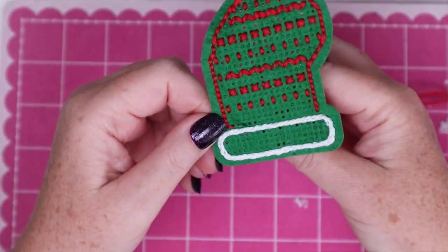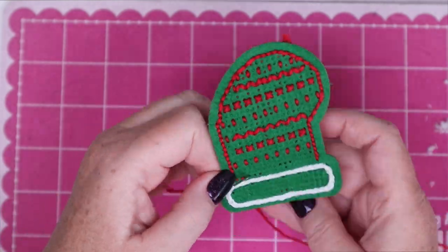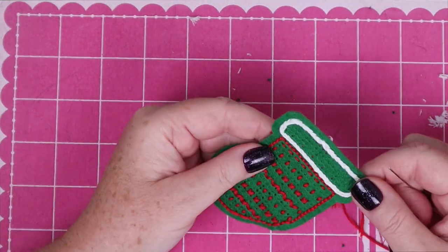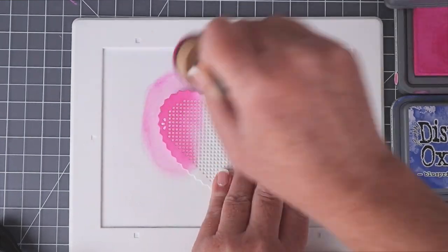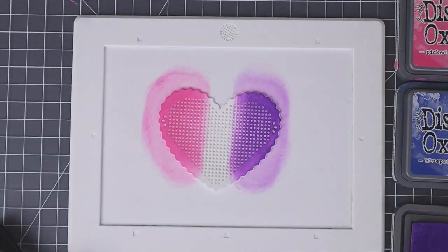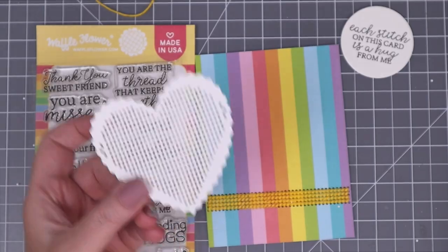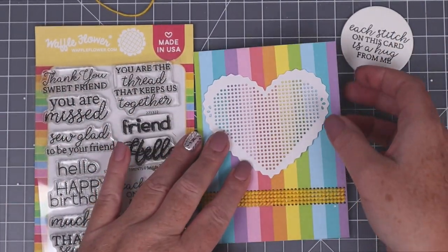Just a quick reminder that these dies will cut felt — be sure to use a metal shim for a clean cut. Then you can stitch little patterns on your felt to create a really cute decorated stocking look. The thing I love about these dies is that you don't even have to stitch on them at all if you don't want to. They look so beautiful and delicate and I love the pattern of dots created by die cutting them. So next I'm going to share two different ways to use them that don't require any stitching — try ink blending on these die cuts to create a pretty colorful doily look, or simply cut them out of white cardstock and adhere them to your project for an eyelet lace effect.